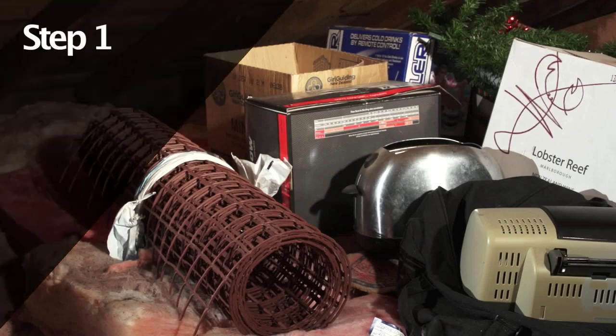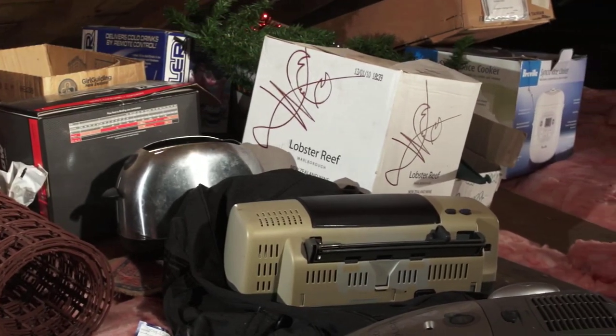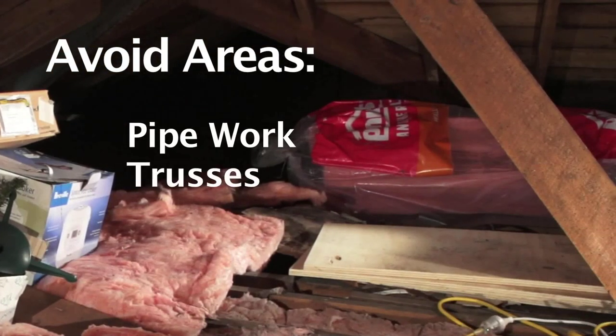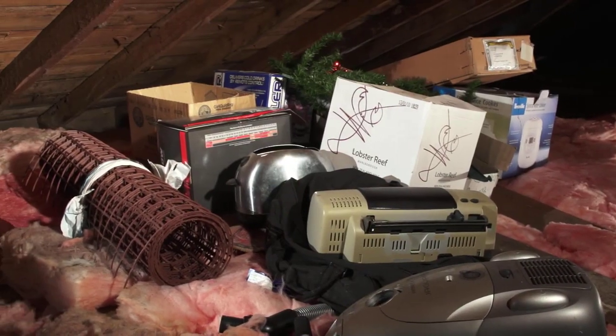Assess the attic to locate the ideal site to install your Attic Island. Avoid areas where obstacles such as pipework, trusses and beams impede access to install the Attic Island. These obstacles can be overcome as we will show later.